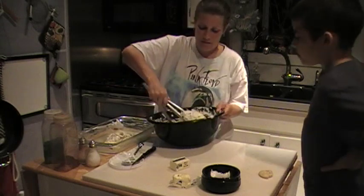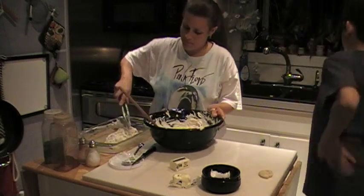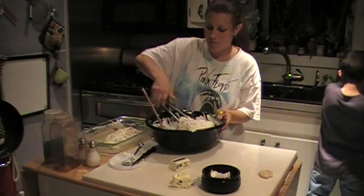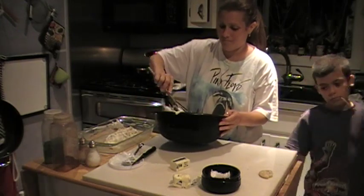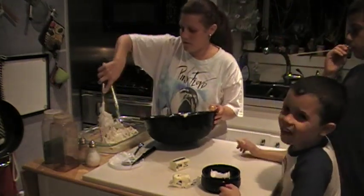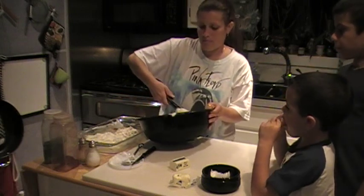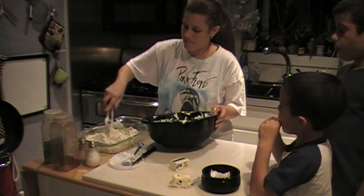Now we're going to put it in the pan. It's going to come out nice and moist.